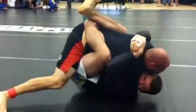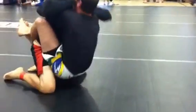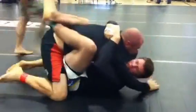Alright, posture up. No, forget that. Come back in posture. Push him down. Watch the hip heist. Push his face down. There you go. Hips back.